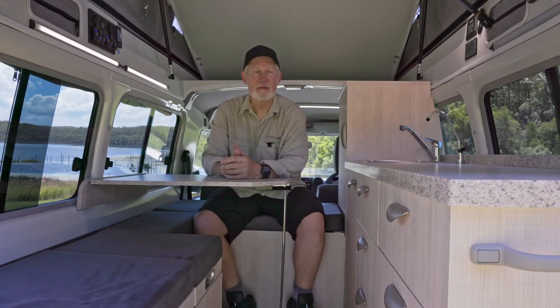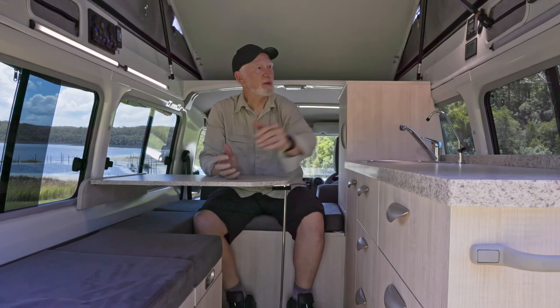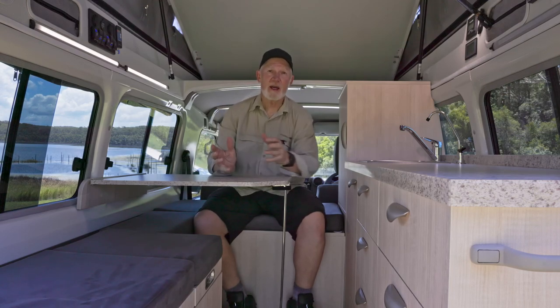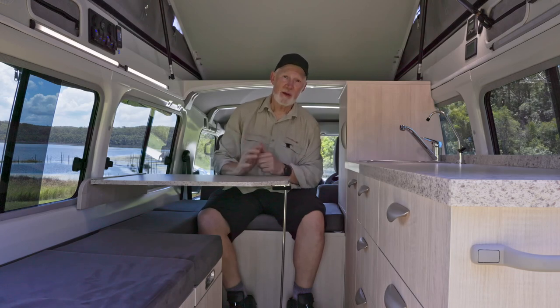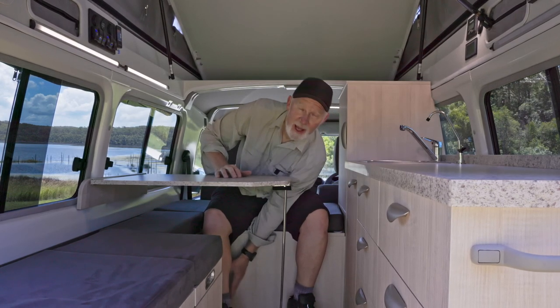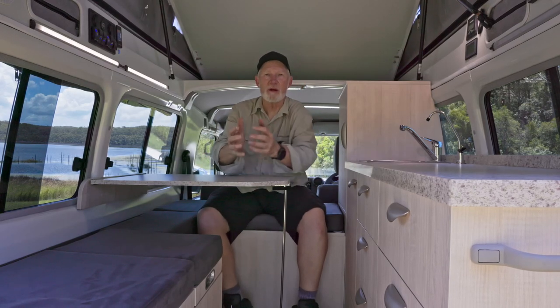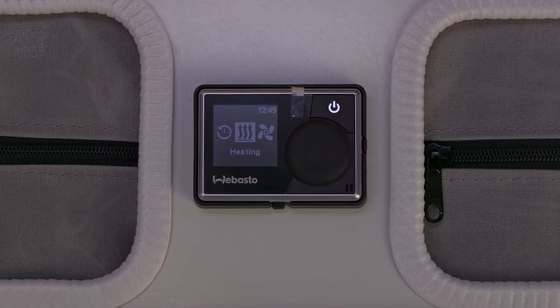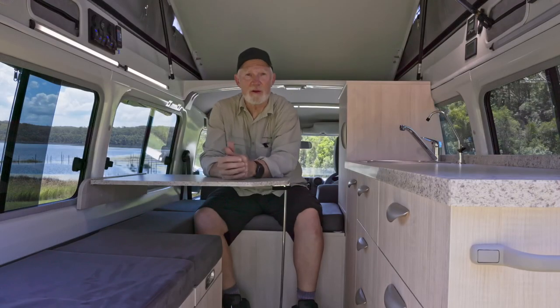The switch is over there. I can see what the battery is doing just here, and should it get cold there is a Webasto diesel heater installed — the outlet is down here by my feet so the warm air will rise. Won't be needing that today. The control for the diesel heater is just over there on the wall.